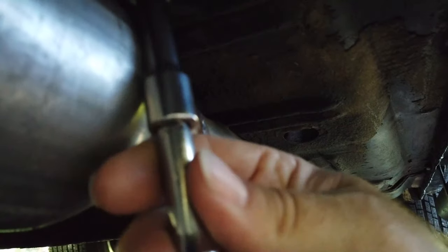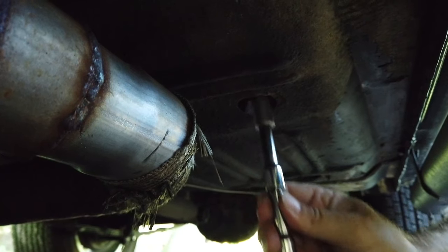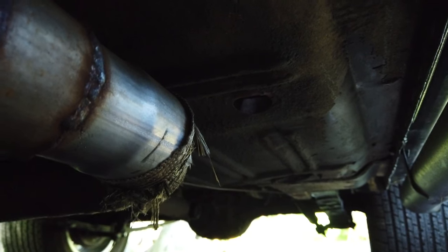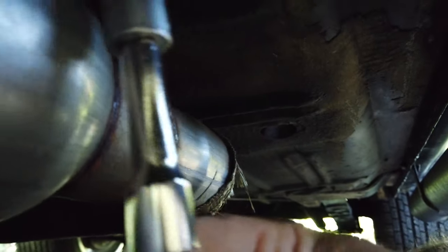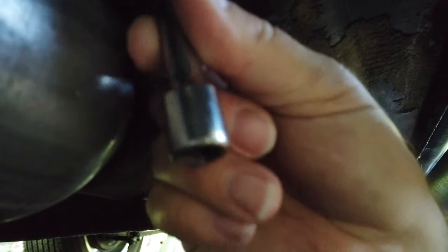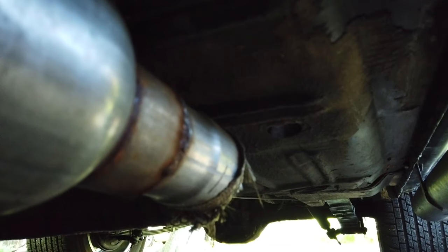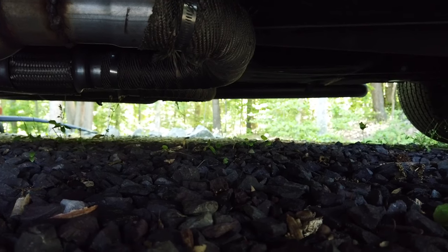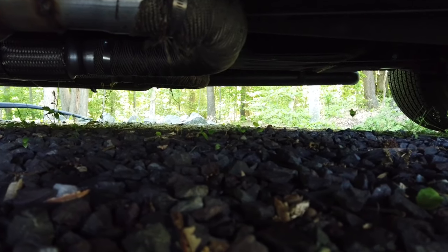Here's one spot, two spots, three and four over there. You need a deep socket — half inch — and maybe some extensions. And if you're like me working on a gravel driveway, a little bit of 409 will kill the ants.